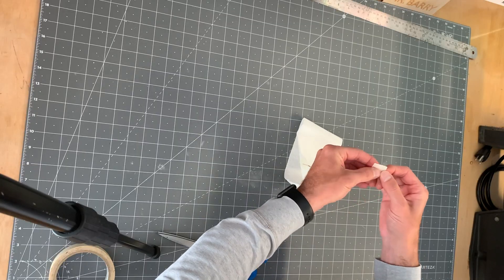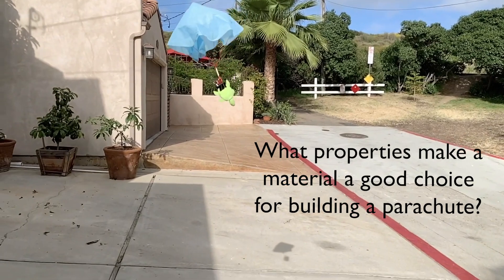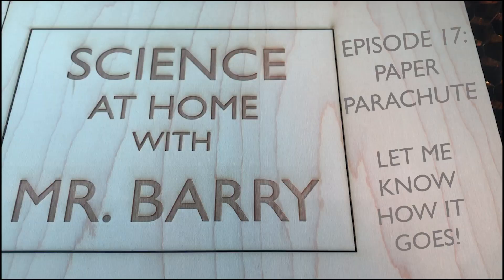The best part of all of these is really just taking them out and testing them and trying to figure out what's working and what's not working well. It's certainly nice to have someone helping you so one person can retrieve it while the other launches it. I was lucky enough to have my wonderful daughter help me and it's really a lot of fun for the whole family. I hope you enjoy this project and I really look forward to hearing how it goes. A big thanks to my family and I look forward to hearing about your paper parachutes.